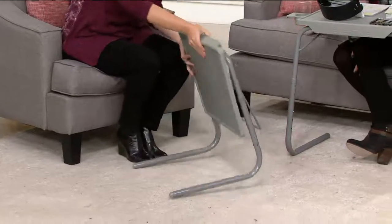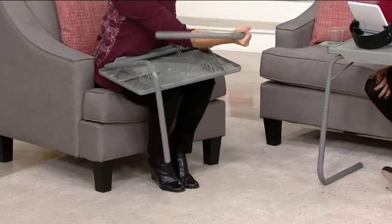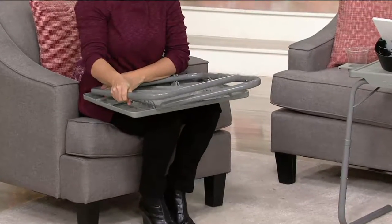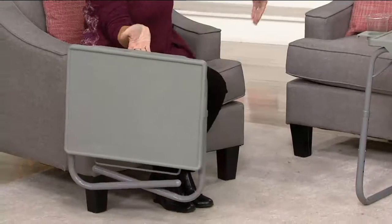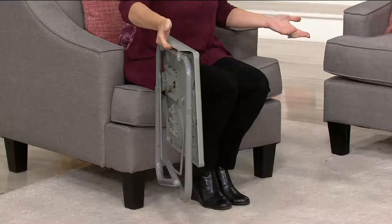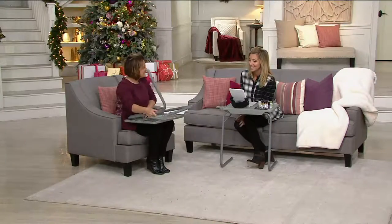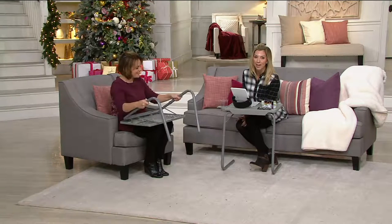How do you put it away if you don't want it? You don't have to take it all apart again. You just turn the legs in and they lock into place. Then you can slip it under the couch, next to the couch, put it in a closet. Or if it's like my house, we just have them out all the time. I bought it because you can easily store it, and then I realized after the first week we never put it away again.